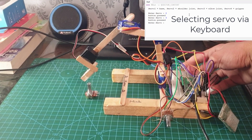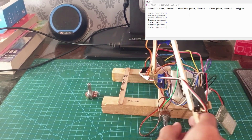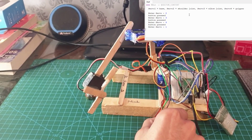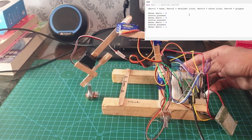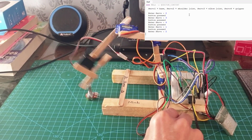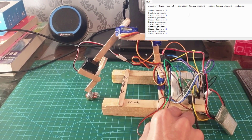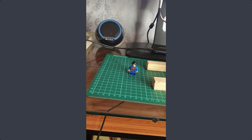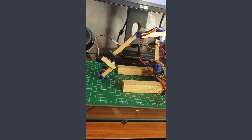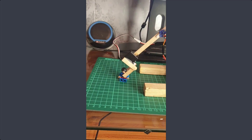Just gonna press servo 4 here, press enter. And now I'm just gonna press servo 1. Okay guys, let's just put our robotic arm to the test by trying to pick up Superman with our new robotic arm, and there we go - that was easy.